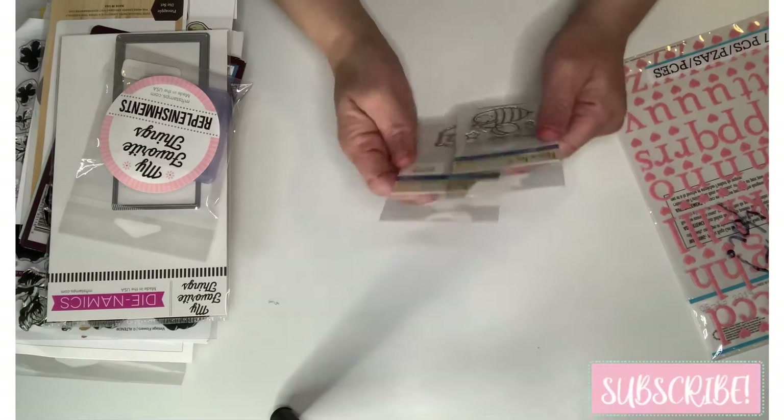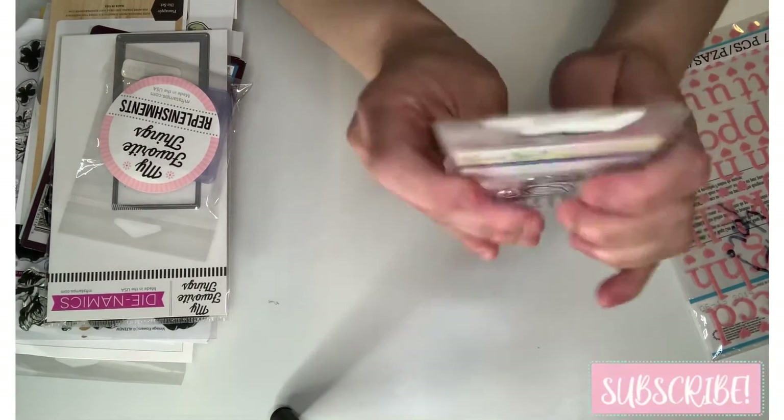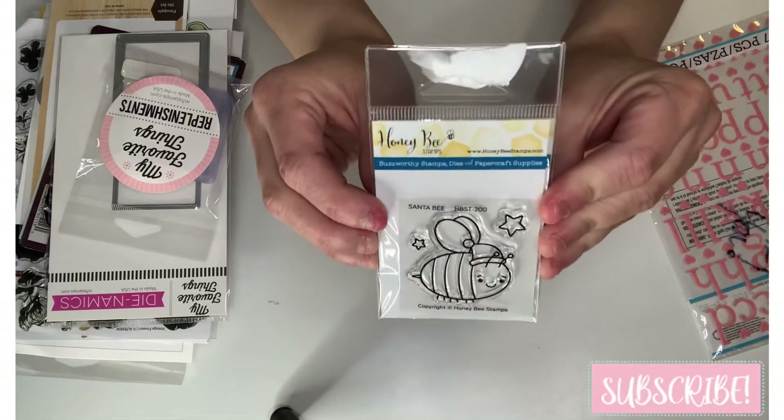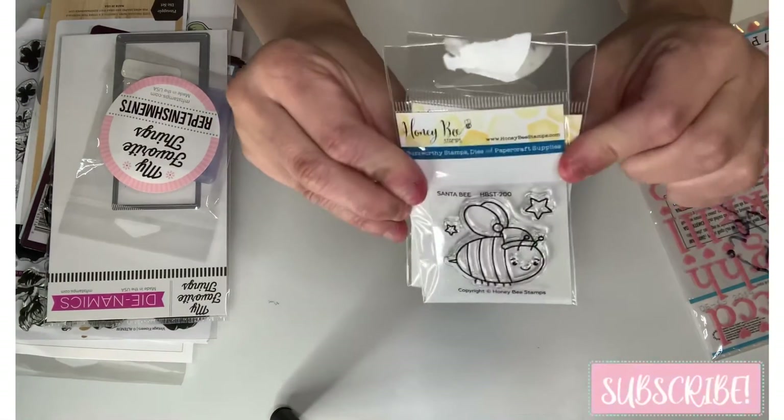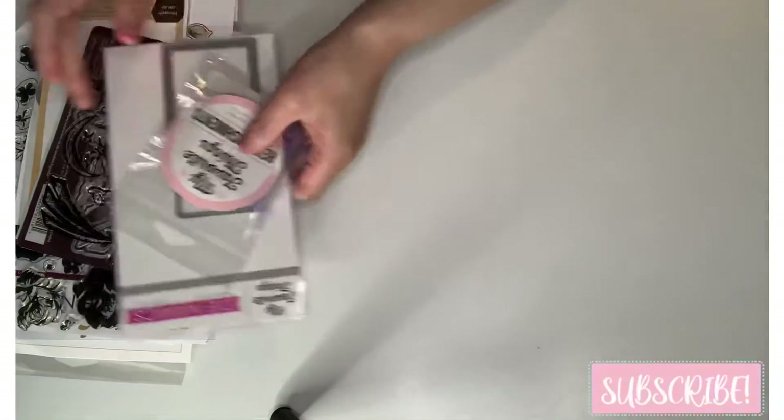These Honey Bee Stamps — this one is called 'Santa Bee.' Isn't that cute? Oh my gosh, that is so cute! It comes with the die too, so thank you so much for that.